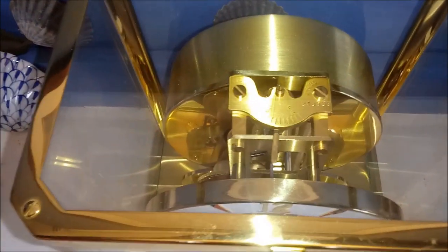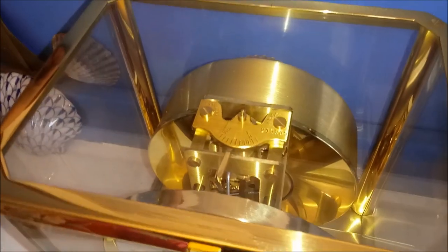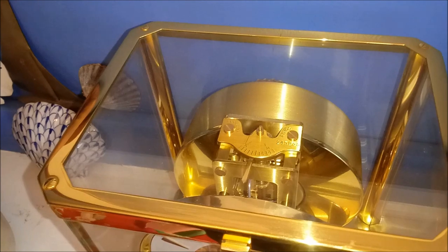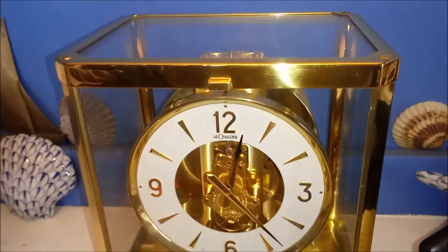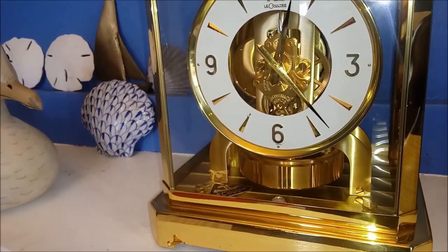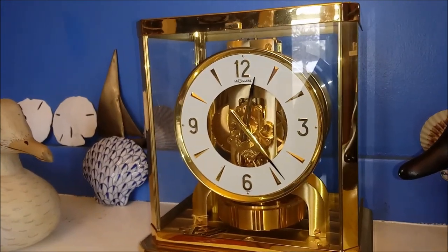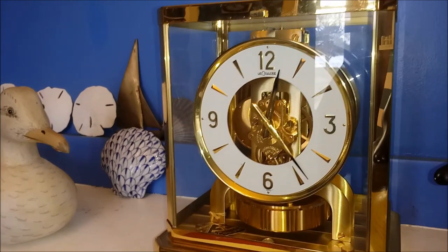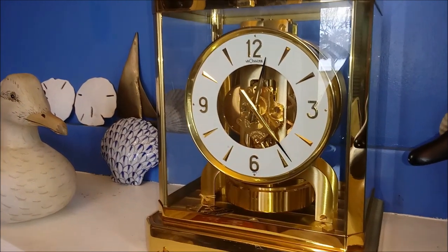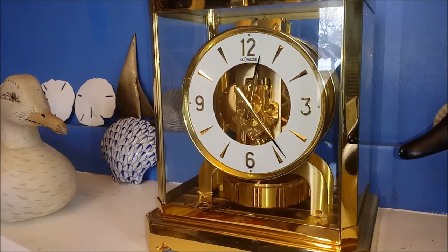This clock is in exceptional condition — there's very little wear or scratches. This clock was made in 1973, and as you can see by the reflections in the gold, there are very little imperfections. There's a light scratch here and there but they're very small and not very deep. The company made these clocks in this form until 1983 and then stopped production — the last of the true Atmos clocks with the original design from 1928, ending at serial number 500,000.